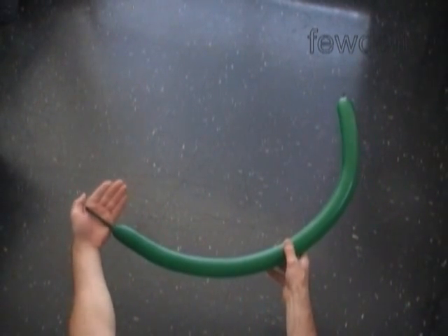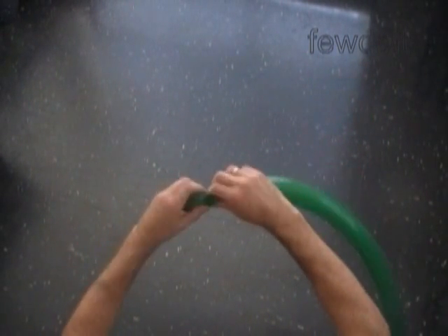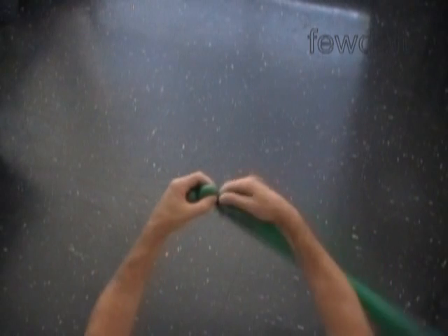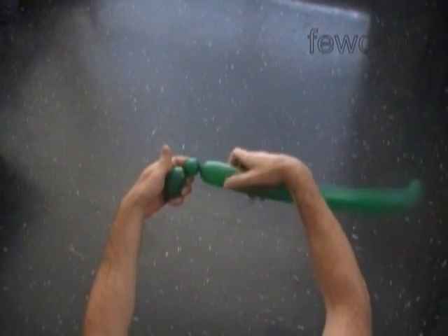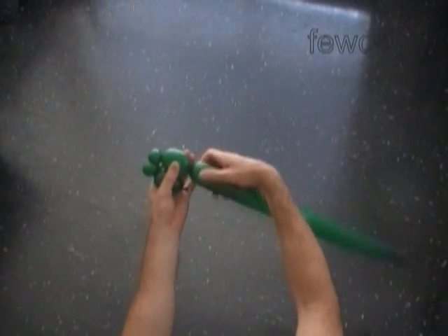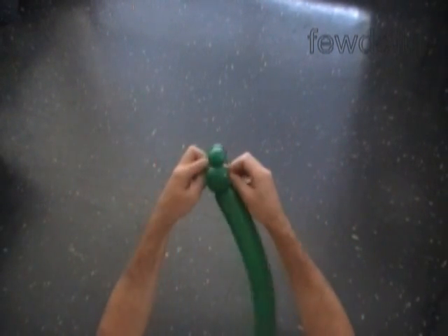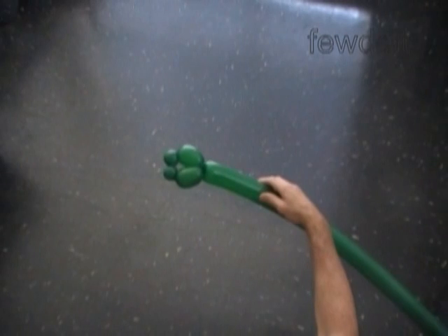Let's inflate the first green balloon, leaving about a 3 inch long flat tail. Twist the first about 2 inch long bubble. Twist the second and third about half an inch long bubbles. Twist the fourth about 2 inch long bubble. Lock both ends of the chain of the first four bubbles in one lock twist. We have made the front legs of our dinosaur.